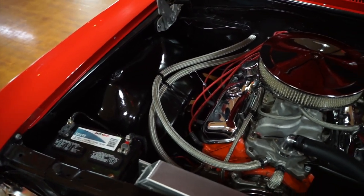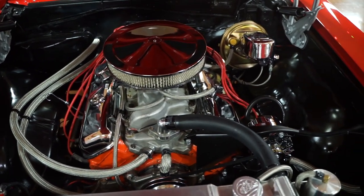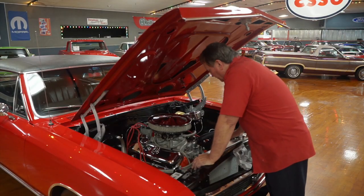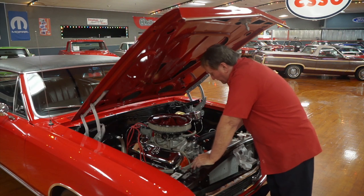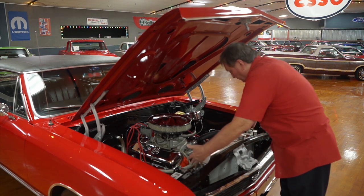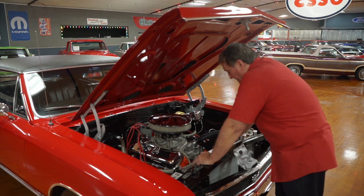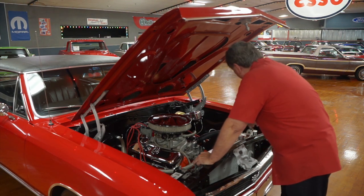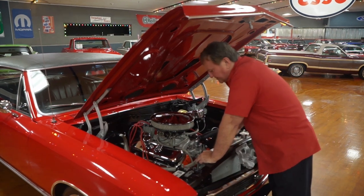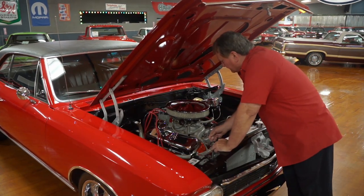It has an aluminum intake manifold on it. It has an oval port — it's not a rectangular port motor. It has the correct style chrome valve pan covers with a 14-inch air cleaner on it. A chrome timing chain cover. It does not have a fan on the front of it. It has two auxiliary high-flow electric fans on the back of this real wide, heavy-duty, heavy-volume aluminum radiator.